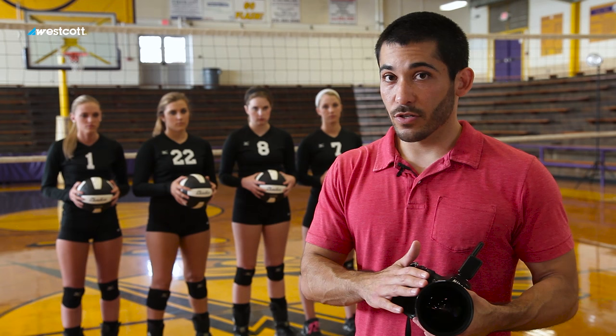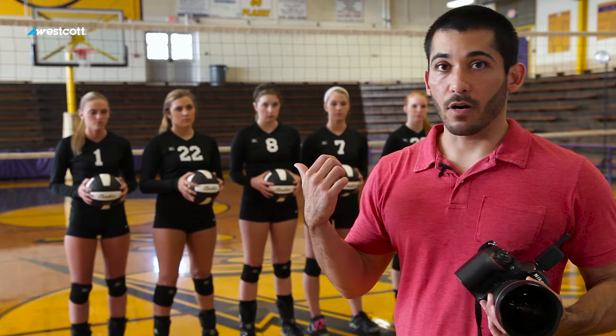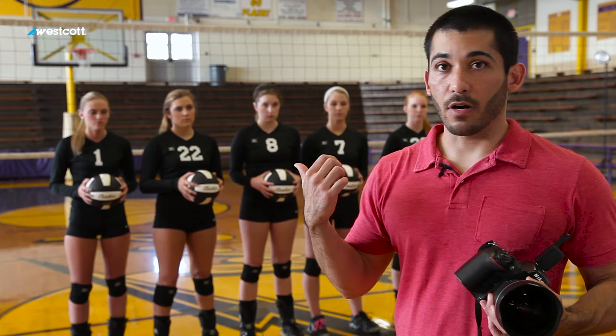I'm going to use that distortion to my advantage, but I'm going to show you how not to use it first. Right now, just standing where I am, I'm going to turn around and take a shot — everybody act happy, one, two, three, good.